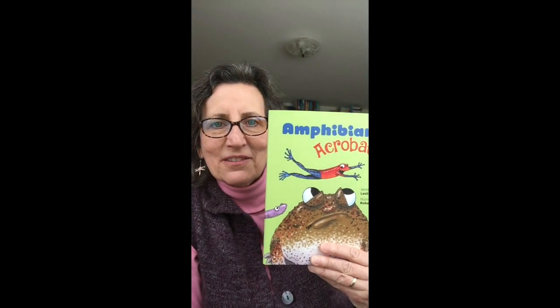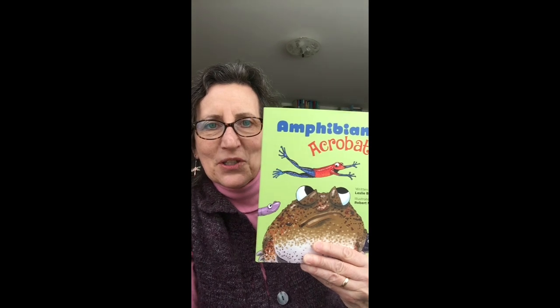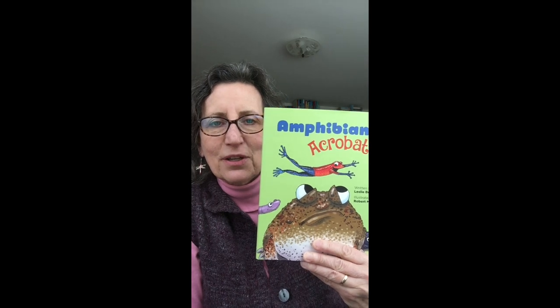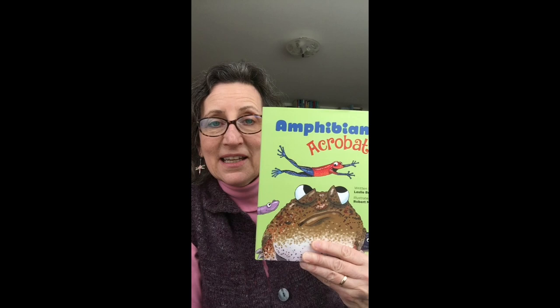Hi friends! I'm children's author and poet Leslie Bouillon, and today I want to share with you a fun activity related to my new science poetry collection I did with illustrator Robert McGang called Amphibian Acrobats. So let's make a jumping origami frog.